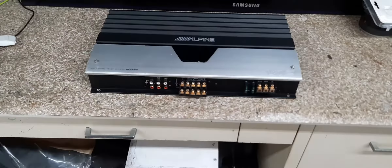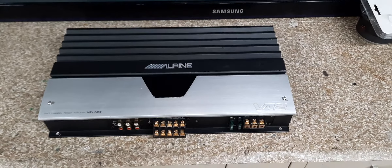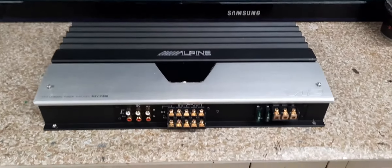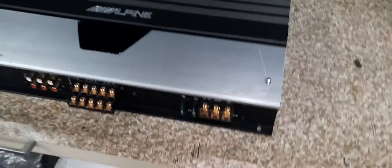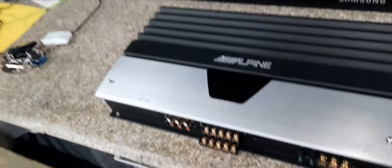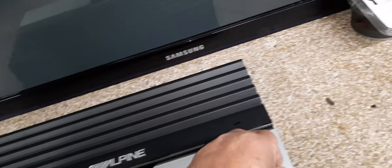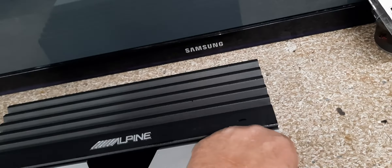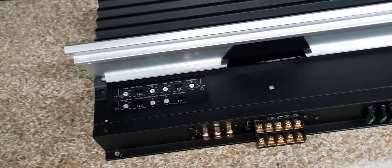Hey, what's up guys? Just got the amp done. She's done, man. It's all cleaned up. Best I can do. I'll show you underneath here — get these two screws out. Clean.